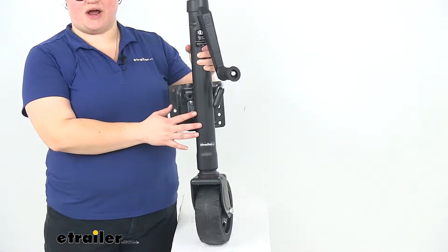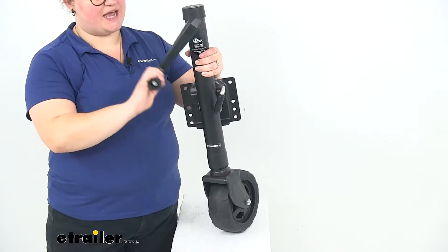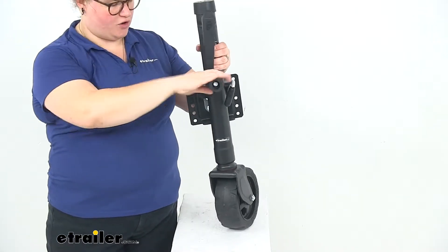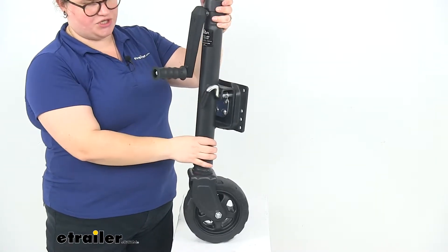Today we'll be taking a look at the Dutton Langston round swivel jack with three-inch wide wheel. This is going to be a side wind jack for your marine trailer, or really any trailer that you'd want to use this on. It's going to be a very nice looking heavy duty jack.